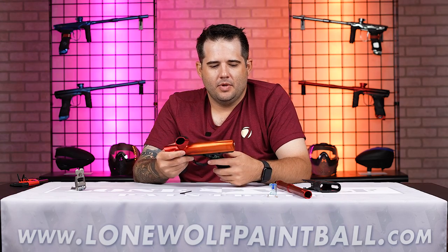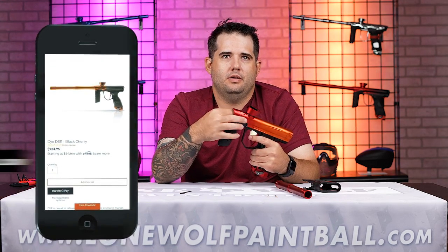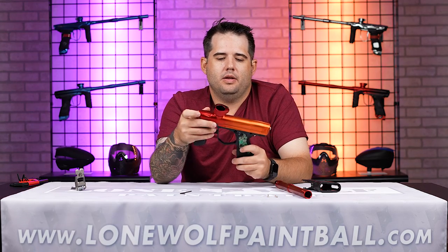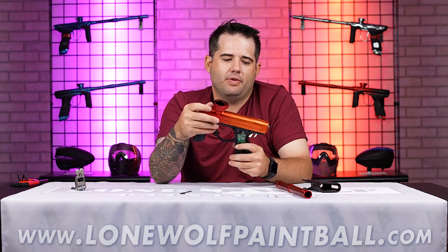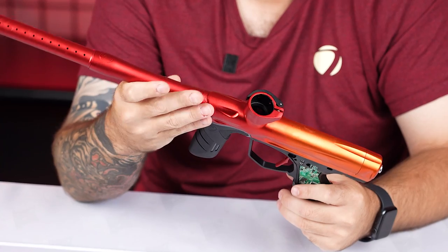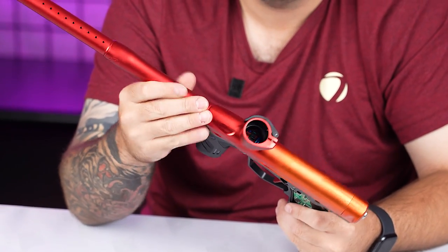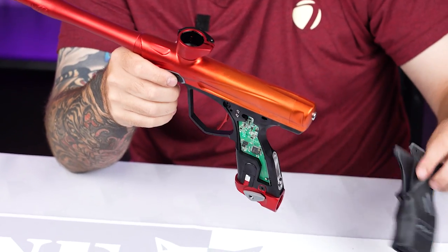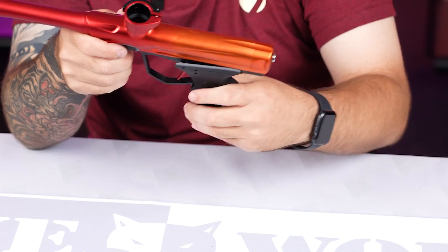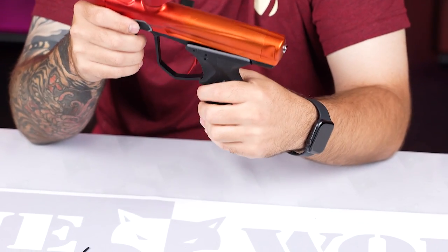I can't think of anything else — it's a solid gun, a great marker, available at lonewolfpaintball.com. There are some other features too — we've come out with a different bolt tip and a different can. We've got the flex face bolt, which has a softer bolt tip face to help if you're shooting some fragile paints. There's also the DSR flex flow can, which helps to change the shot signature of the gun and make the gun feel a little bit softer. Those are aftermarket parts you can pick up and add onto your DSR.